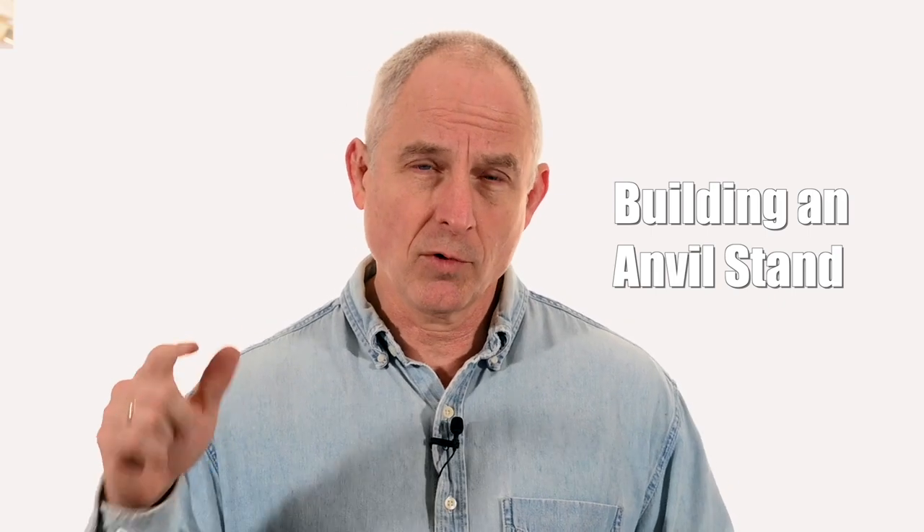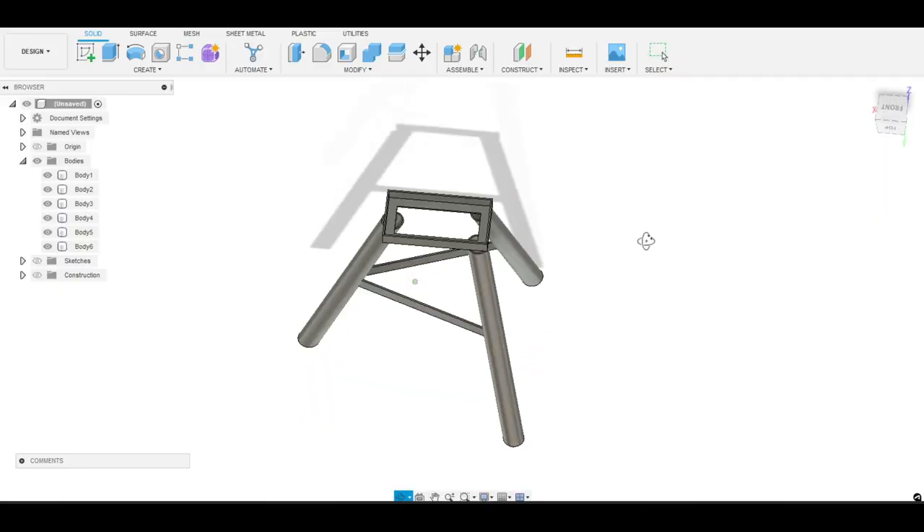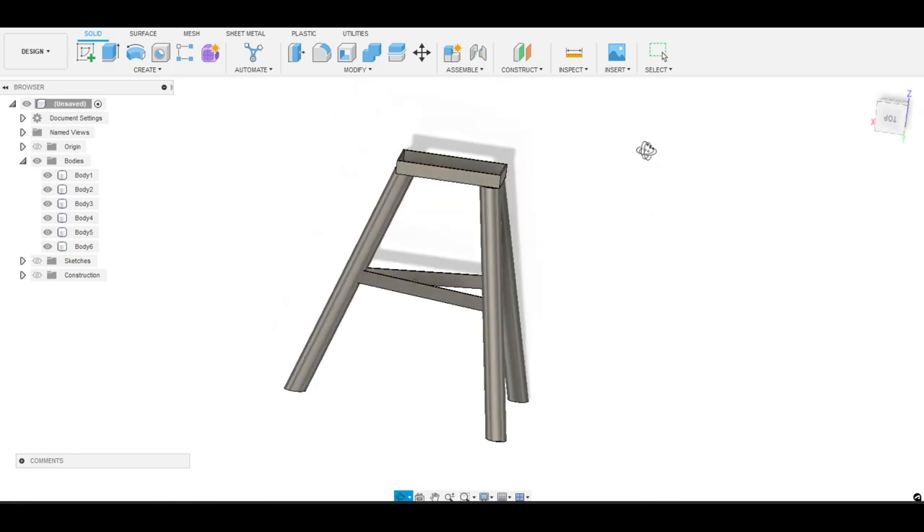I just got a new anvil and today we're going to be making a portable steel anvil stand for that anvil. Guys have been making anvil stands out of stumps, buckets of concrete, 4x6s, all kinds of stuff for ages. What we're doing here is making a steel stand that's reasonably light, reasonably portable, and that works pretty well. I'll talk about the justification for this particular style of anvil in a minute.